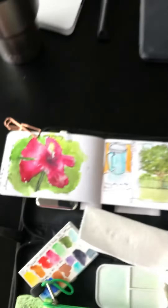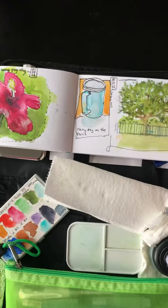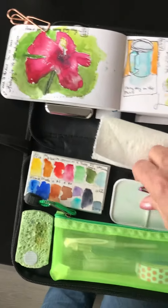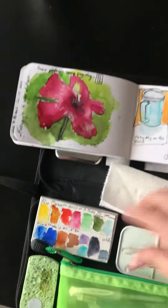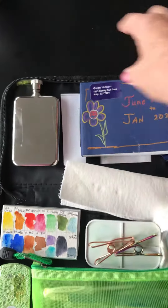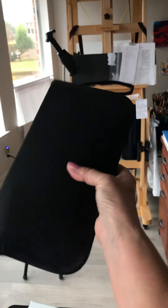And the way it all folds up — there's a magnet under here. These are magnetic clips. I close the book, I have extra water, and the whole thing closes and zips. It fits in my purse.